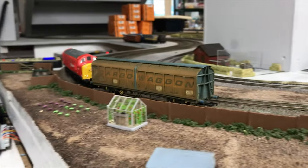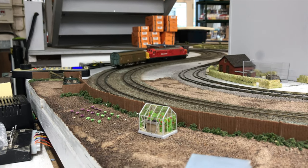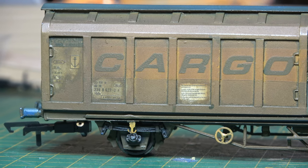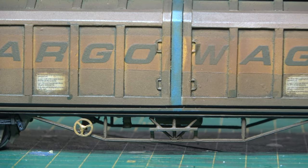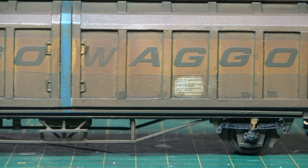So there we have it: a resin kit by Jonathan Hall of a fairly modern, continental, long-wheel-based, four-wheeled cargo wagon. It's been nice talking to you again — thank you for watching, and I'll see you next time.